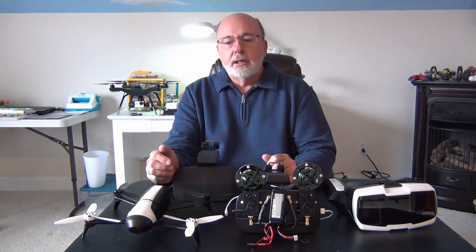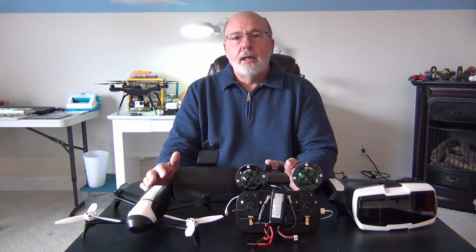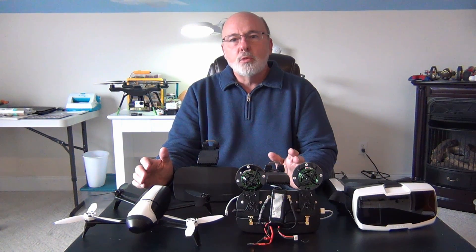Hi everyone, Grandpa Jake here. I hope you're all having a great day. I'm going to tell you about a long-range modification I made for the Parrot Bebop II and Disco, and this has worked really well.